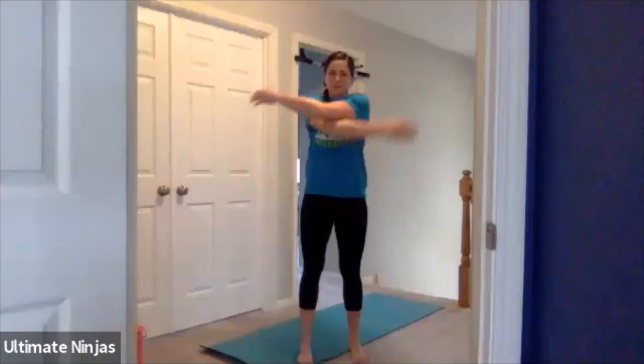Then we're going to stand up nice and tall. Make sure you have some space — don't hit any doors, like I almost did. And you're going to do some arm swings, right across your body. We're going to be using our shoulders and our arms today, so you want to make sure those are nice and loose. Then rotations backwards, nice and big, trying to get those arms nice and big and open. And then forwards.